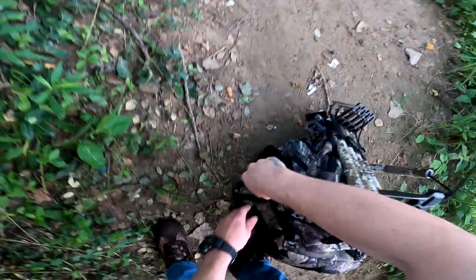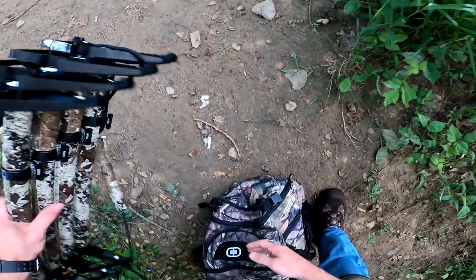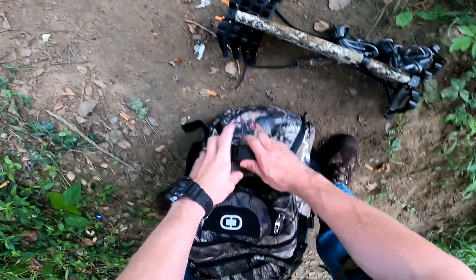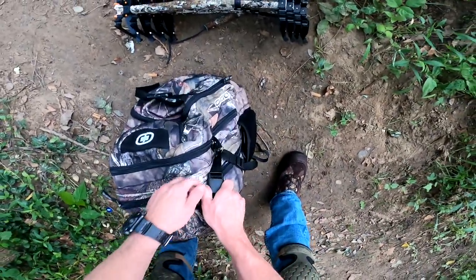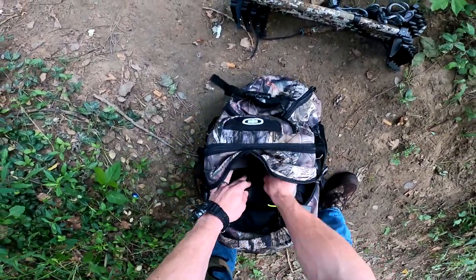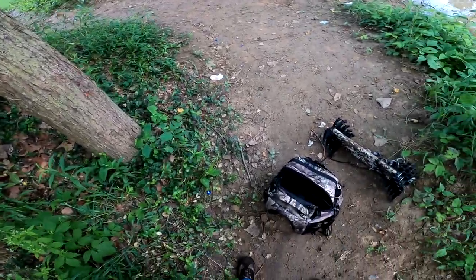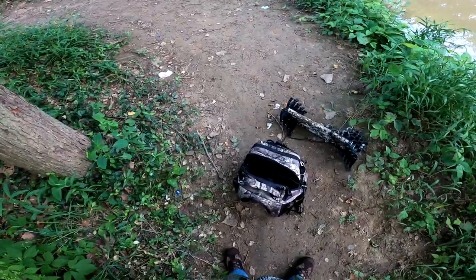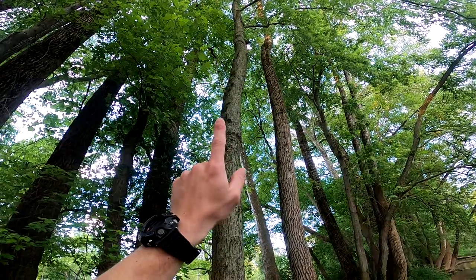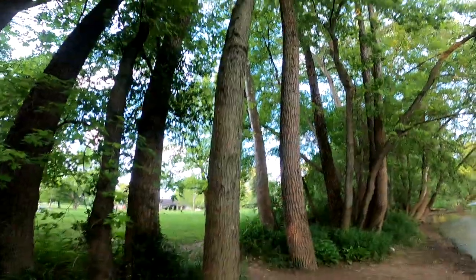Alright, so I got my GoPro on. I'm gonna go ahead and get ready for the climb, detach our sticks, platform in here and get it on my back. The goal is gonna be to get up there right below those leaves. I'm gonna climb up this side of the tree and then set up on the back side.